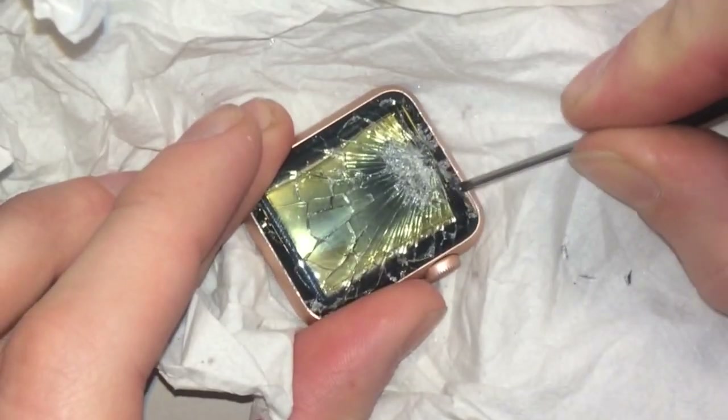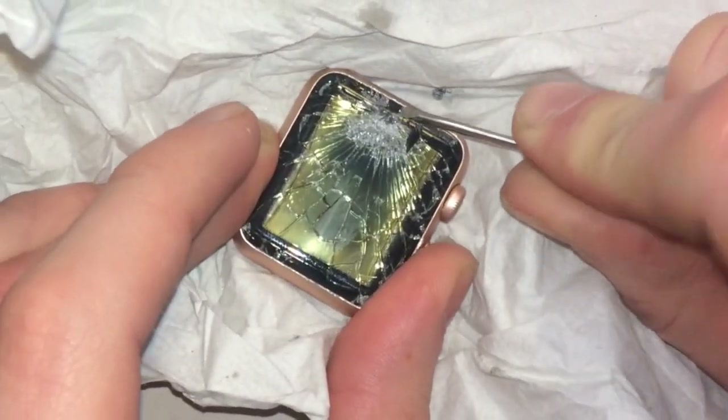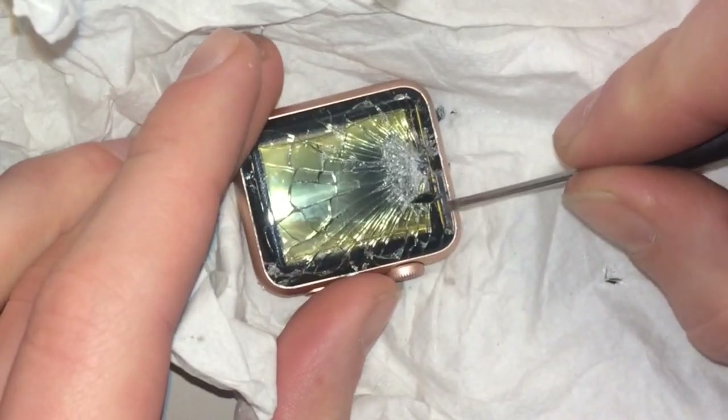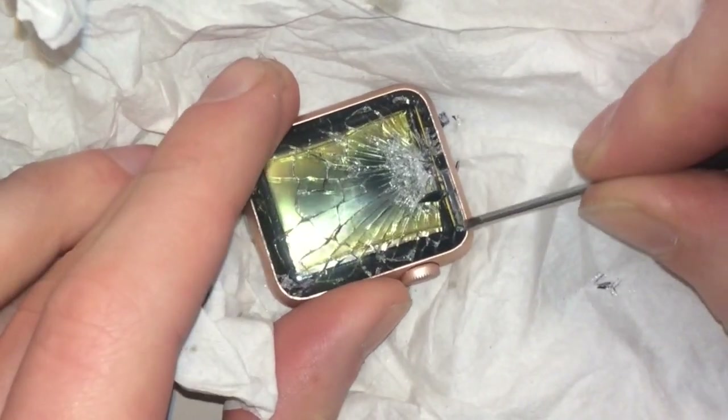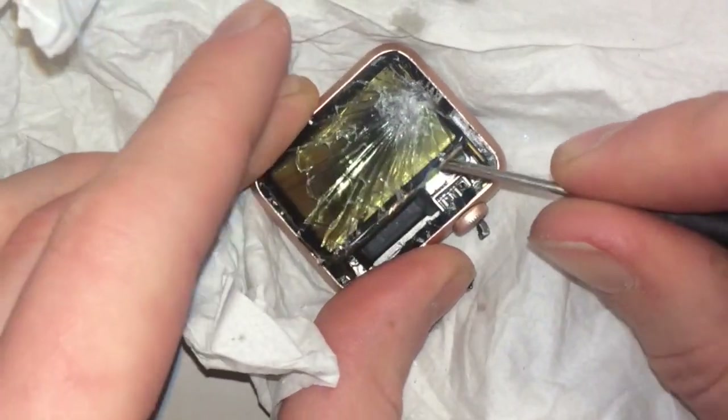And now we take the screwdriver and we try to dig out the display, because the battery is under the display. And here we are taking the display off, and the display comes off like this.